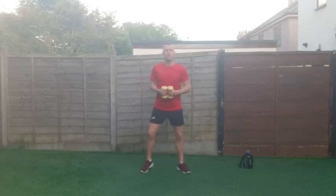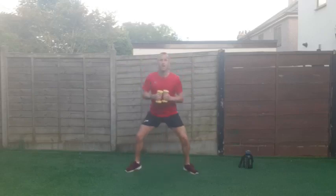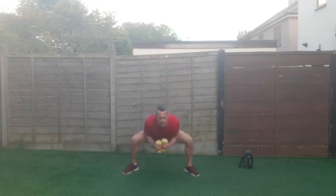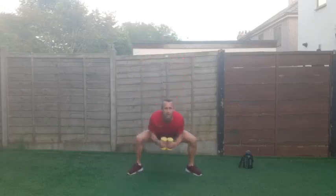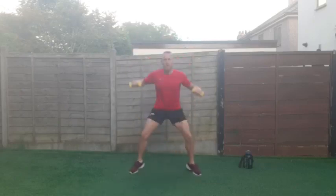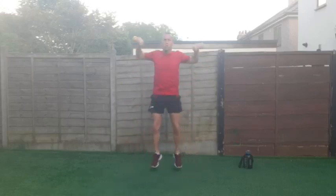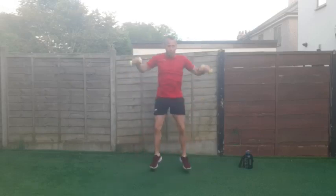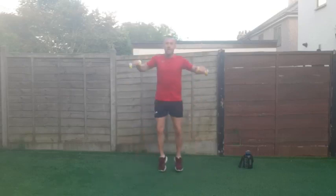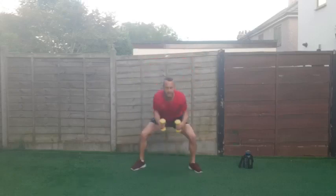We are doing step jacks — stepping out to the side — or jumping jacks. Go down and up with the arms going wide, like power jacks. Step jacks or power jacks — a bit of a different one. Depending on your ability. Excellent stuff — 45 seconds, it's going to burn this one. But we've got 45 seconds rest at the end of this.